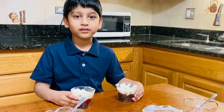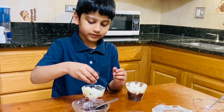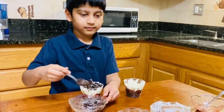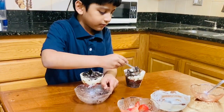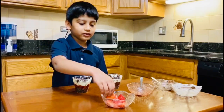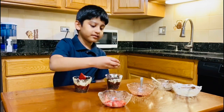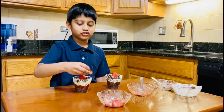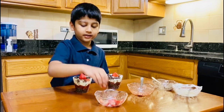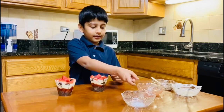Now we are on the final part. Take some medium-sized crushed Oreos and put them on the top. Do the same for the other side. Then take two whole strawberries and put them on the top center. Then take some medium-sized strawberries and put them on the side. And that is it — the Oreo Strawberry Dessert is ready!